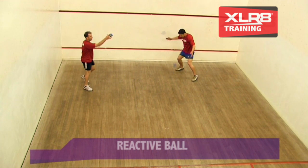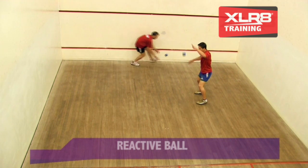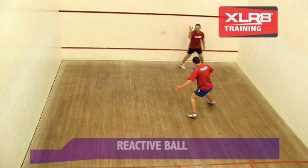More often than not, the tendency is to throw out the hand and collapse at the ankle, knee, and hip, which halts momentum. The body then finishes a long way from the target.